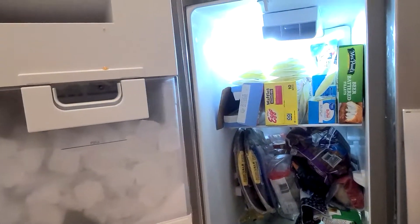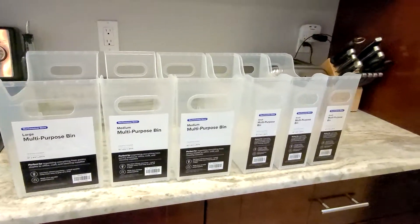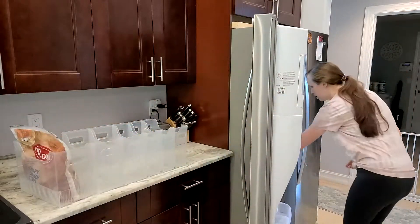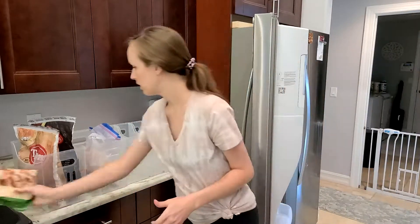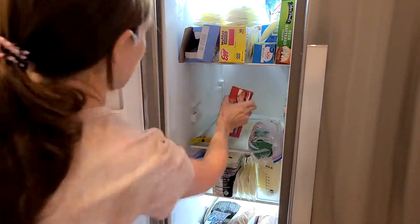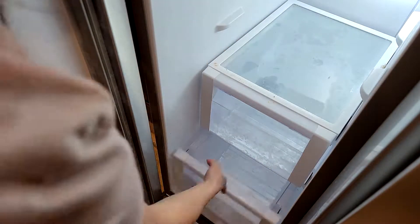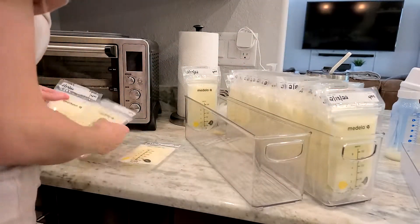I'm moving right into the freezer now, and I am so excited to show you the after of this. I got these bins from the Container Store — I'll link these below. My favorite thing about these is that the label actually comes off very easily. I'm going to start by putting all of the things inside my freezer directly into these bins, trying to organize as much as I can as I take everything out. I've been searching for the best ways to organize this freezer because it's a side-by-side — I love it for the space, but everything was just piled on top of each other and I couldn't get to anything.